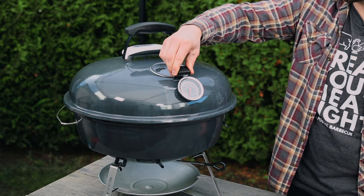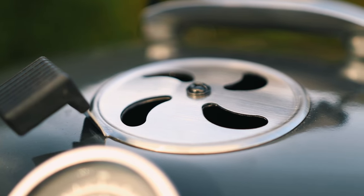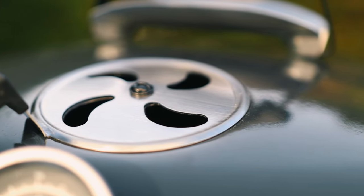Moving down the kettle, you have your top vent which opens and closes very nicely. It has a little handle on it with a heat shield, so you're not going to burn your fingers when you're moving your top vent open and closed.